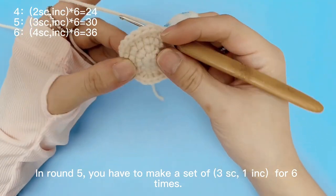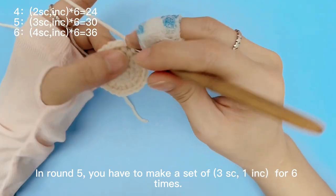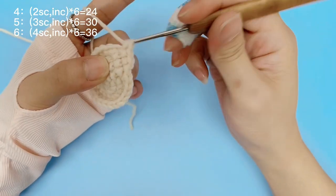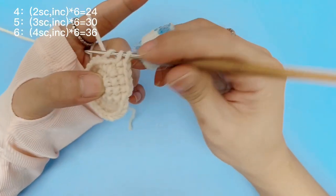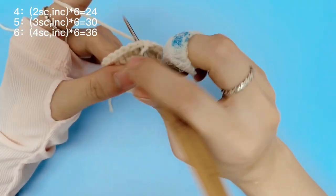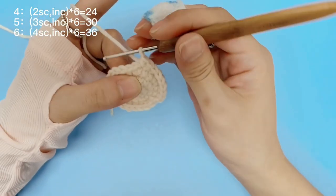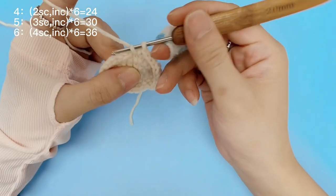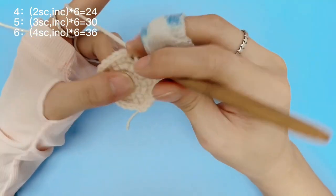In round 5, you have to make a set of 3 single crochets, 1 increase, for 6 times.